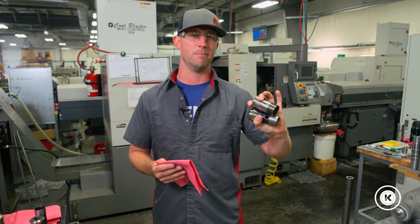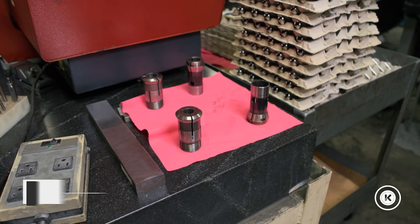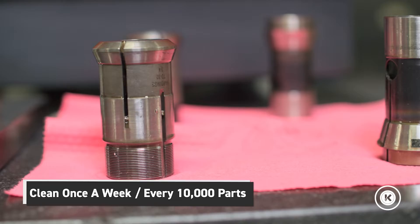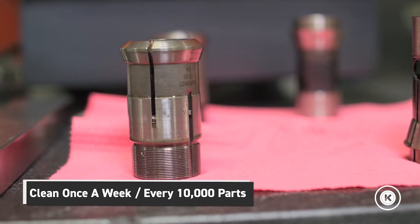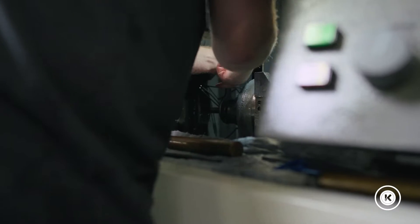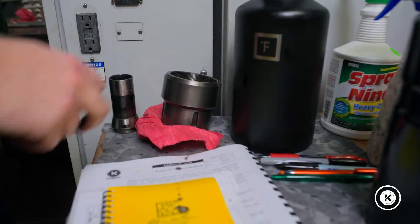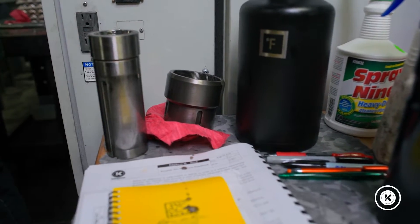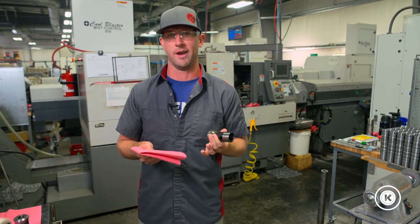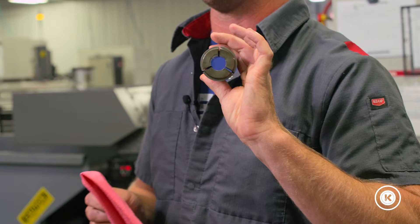In my hand is a collet and guide bushing from said machine. These are what you need to make sure you're cleaning every so often out of your Swiss lathe. This particular machine is running a high volume part and we're not doing a whole lot of changeovers. Normally if you're doing a lot of changeovers, it's a convenient time to take these out and clean them, because you might even be swapping them anyway. These aren't coming out all that often.